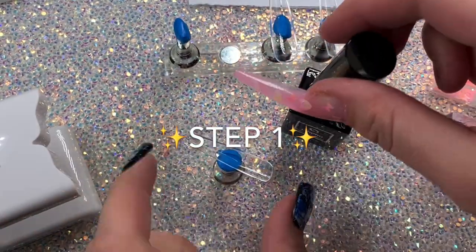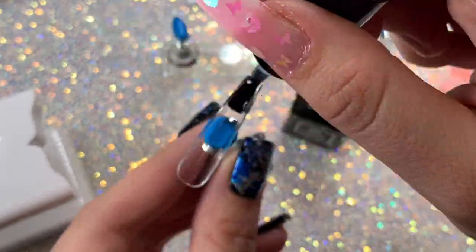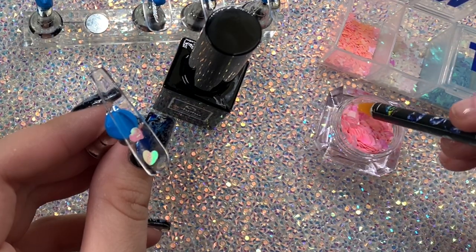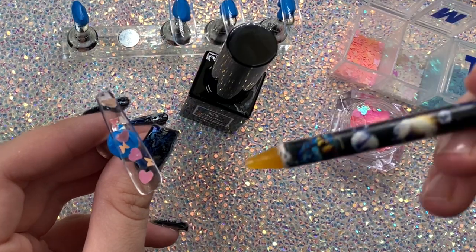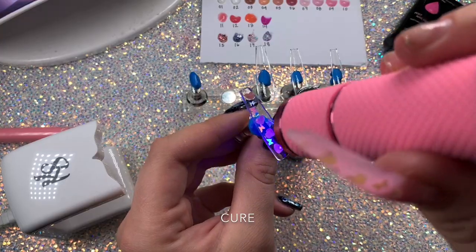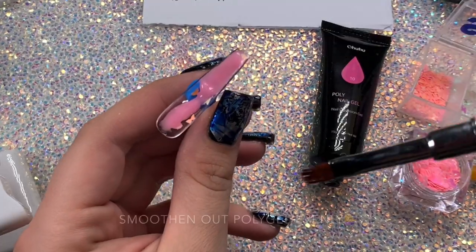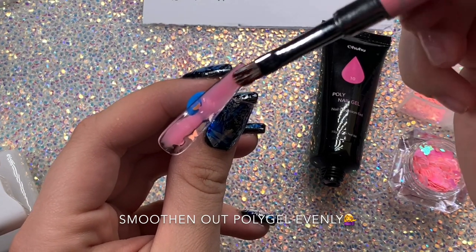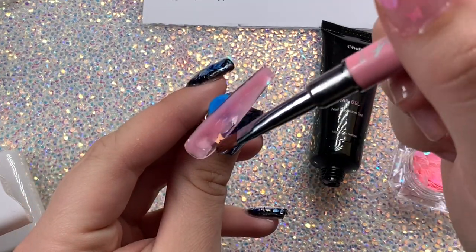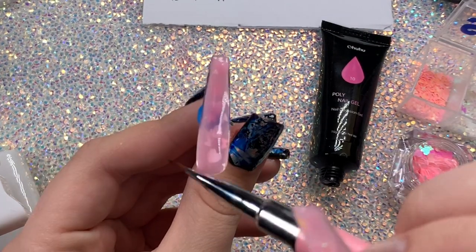Let me break down the lazy girl method. The first step is to apply top coat inside the full cover nail — that's if you're applying decorations; if not, skip this part. After the top coat is in there, place your decorations inside — literally use whatever you want. Then take your lamp or curing device and do a flash cure to hold all the decorations in place. Next, apply the poly gel with some slip solution and pat it out in the full cover nail, as thin as possible while still covering the whole nail.